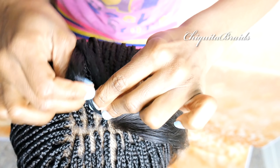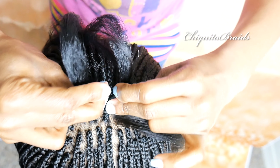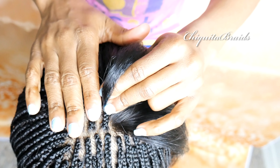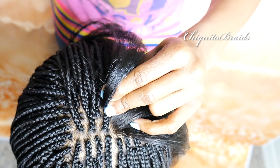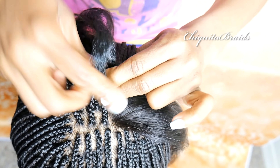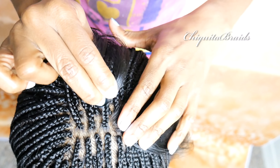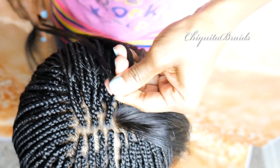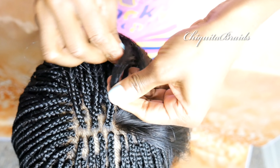And be sure to have a nice firm hold — a nice firm press onto the person's head. But not too tight to where you just want to pull their brains out. A firm enough grip to where your braid stays in place. And you just keep your fingers nice and close.